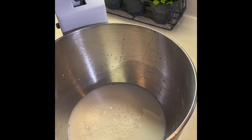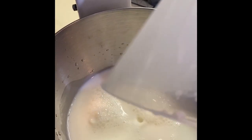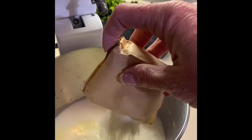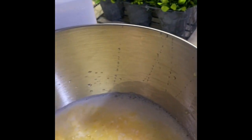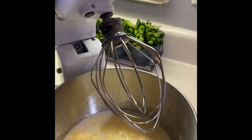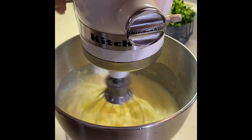In our bowl I've got two cups of milk and I'm gonna add two more cups of milk, so that's a total of four cups of milk. Then I'm gonna add two packages of vanilla instant pudding mix — there's one and here is two. We're just gonna mix this up really, really well until it starts thickening. Use the paddle attachment, get that on there, start off really slow or you will be wearing it.